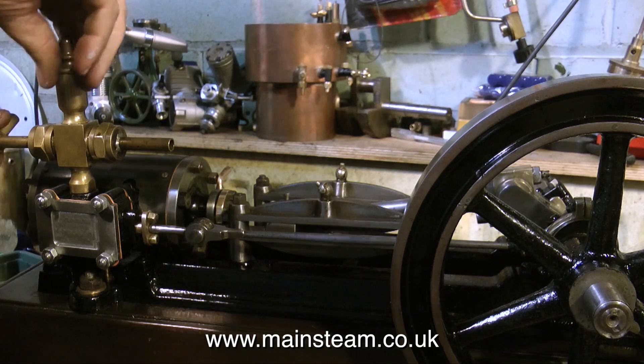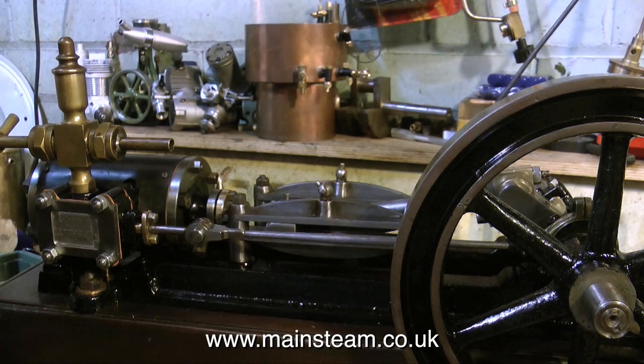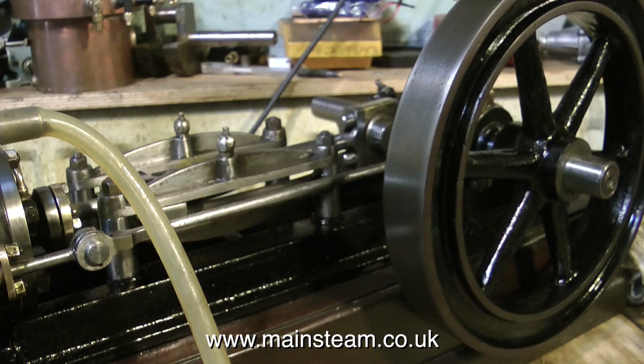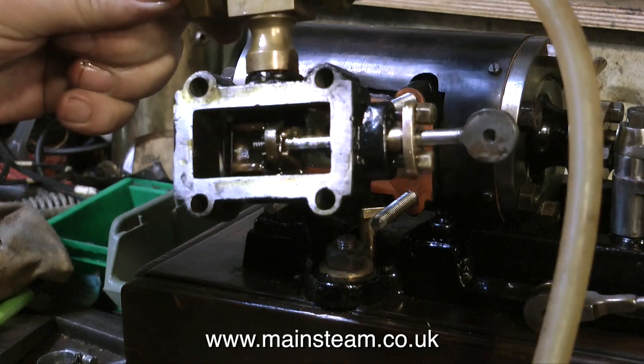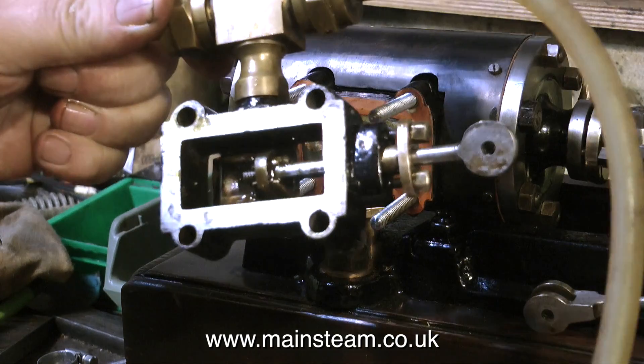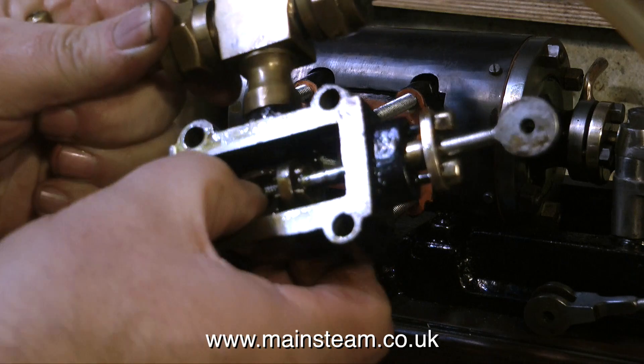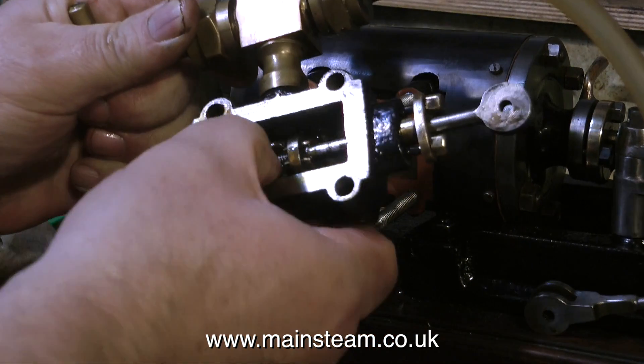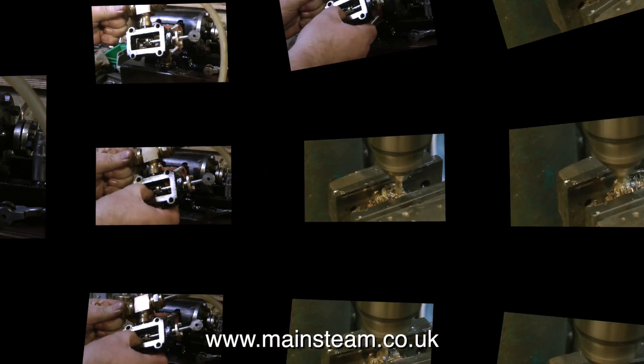Time now to oil up the external parts of the engine and give it a test run. Oh dear, it doesn't run well at all. There is something wrong, so I'll remove the valve chest and have a look at it, and as you can see, the valve is firmly stuck to the valve spindle. This is no good at all, and this was one of the problems with the engine when I first took it apart.